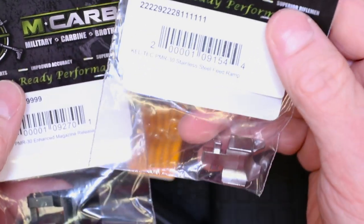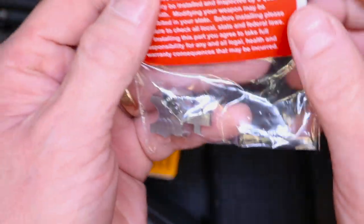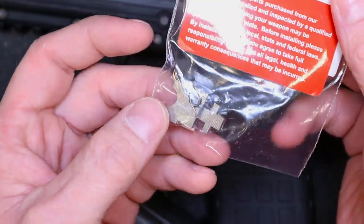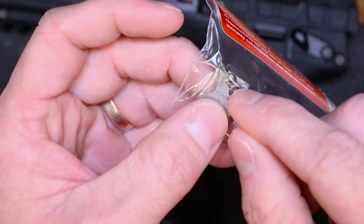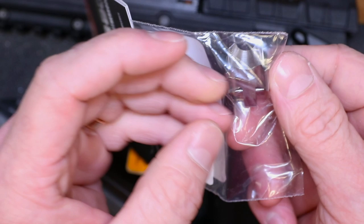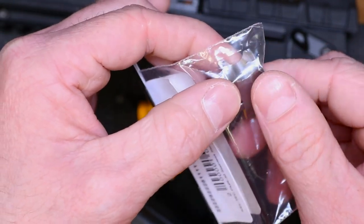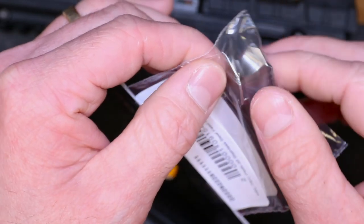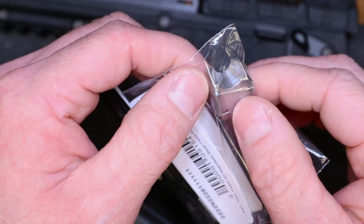The stainless steel feed ramp is 400 series stainless steel, CNC machined. This thing definitely took some time to do and we had a ton of requests for it. You can see the slide stop spring is integrated into the stainless steel feed ramp, just like the factory setup. Some improved geometry as well — a much more cone-shape type feed ramp to help improve feeding operation. The angles are a little bit different to promote better feeding, and it works great with that enhanced mag release.